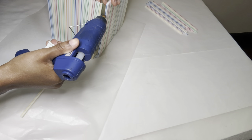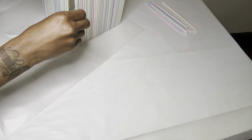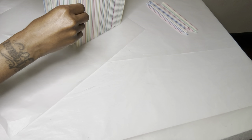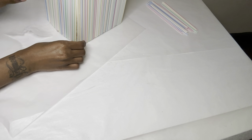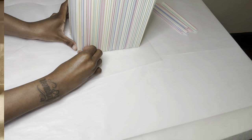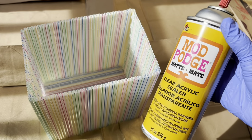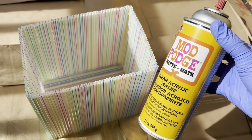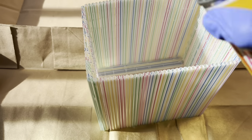I'm adding two extra straws to fill in the gap. I noticed the spray paint wasn't sticking to my last project, so I'm using this clear acrylic sealer that I purchased from Michael's a while back.